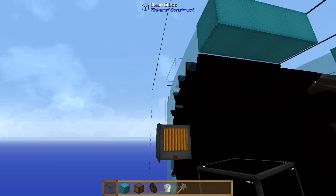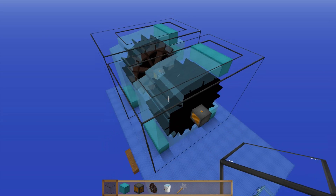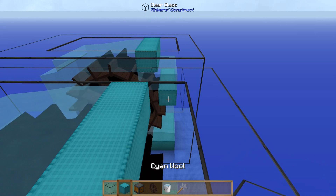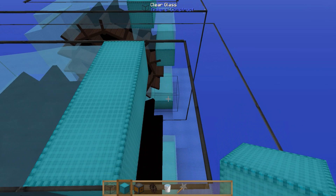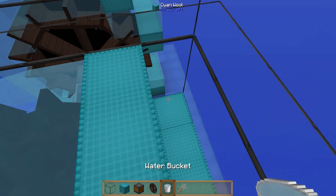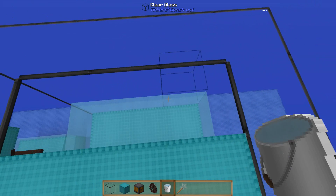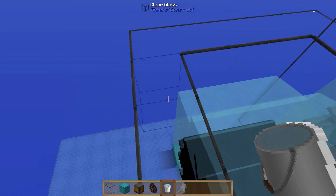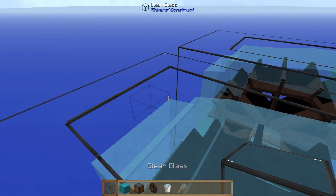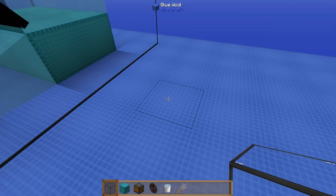Fill this back in, and then the final piece is going to go at the back here. Count down three — one, two, three — and that's where you put your final block, all the way across. Take your water again and this time it's going to go up against the glass: one, two, and three. That's all the buckets of water in place. You can fill in the back here but I'm just going to leave that open.